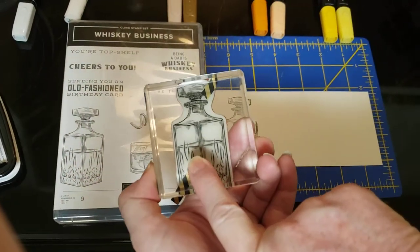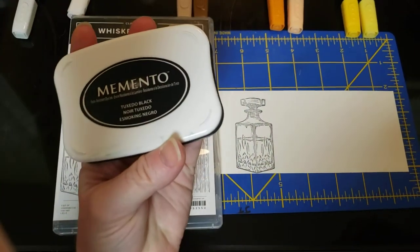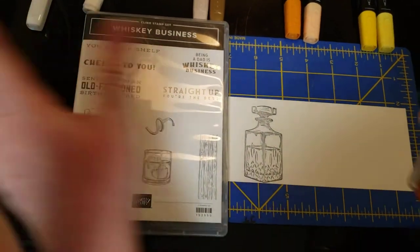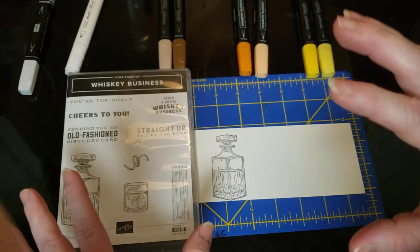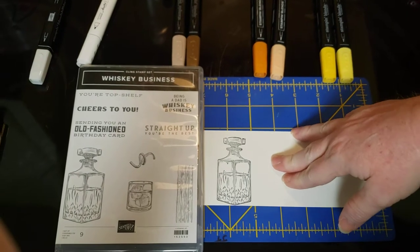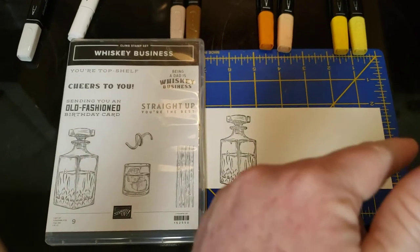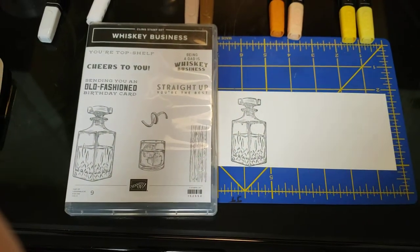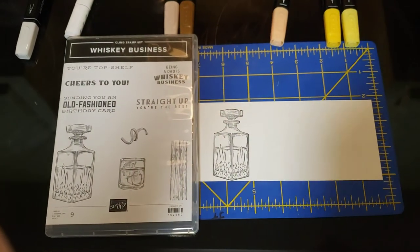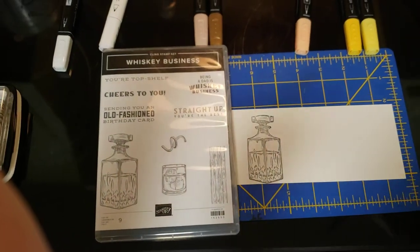I already have one stamped — used the Memento Tuxedo Black, which works much better with alcohol markers because regular ink will tend to bleed. This is also the Thick Whisper White cardstock. I will try to put item numbers for everything I use in the description, and I'll also put a link to my mom's website because she is a demonstrator.